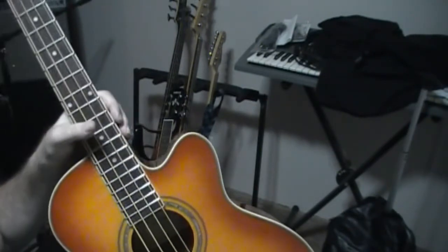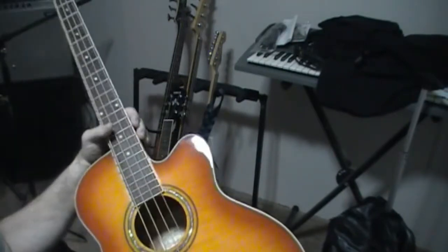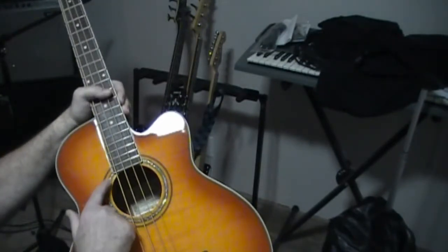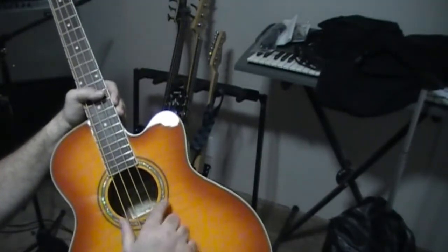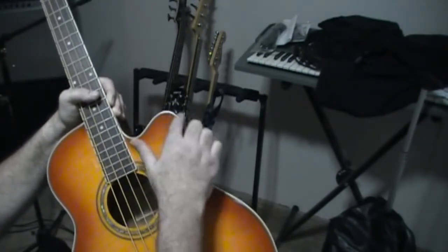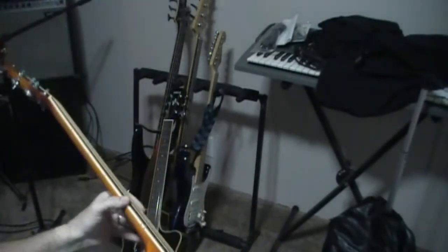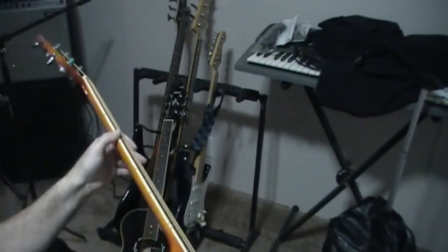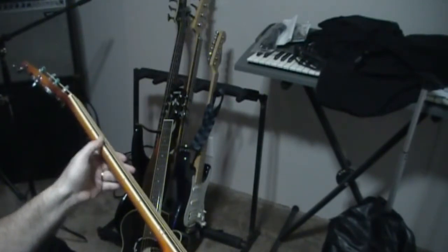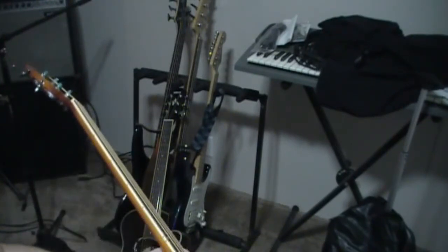I'm going to tell you that this is a hell of a value. You've got this simulated rosette here around the sound hole, and you have this binding — and they carry the binding along the edge of the fretboard, which is nice.